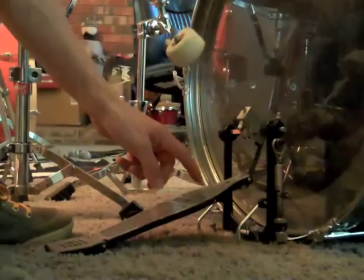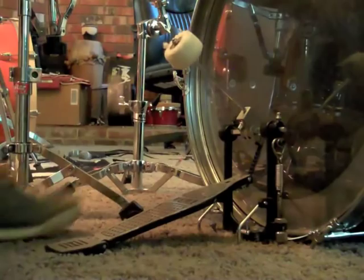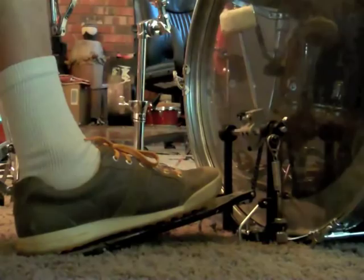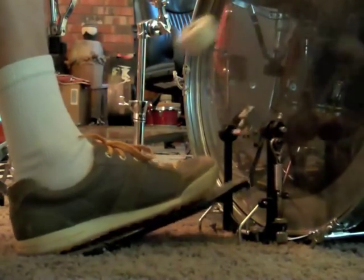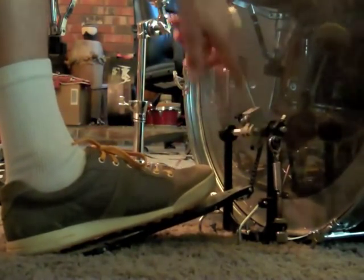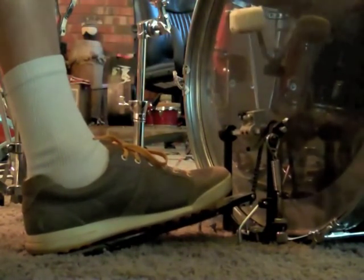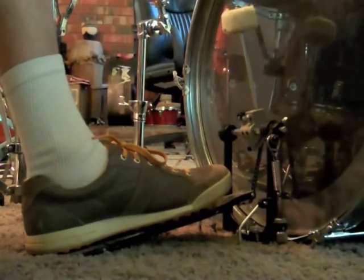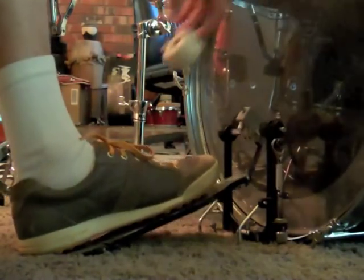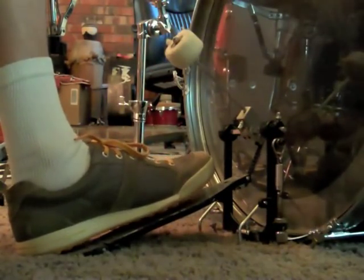Good features of having a loose spring tension: it's easy to play quietly. If you put your foot on there and you just rest it, you don't push at all, you're very close to the head. It's set at a normal angle but because there's no tension it just naturally gets in there. That's good for playing really quietly, feathering the bass drum, stuff like that. It's also good for playing lots of syncopated rhythms — if that pedal is not doing anything on its own, it's just your foot, it's easier to play interesting syncopations.